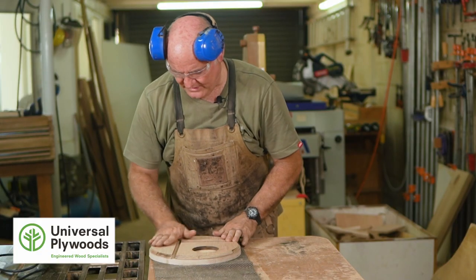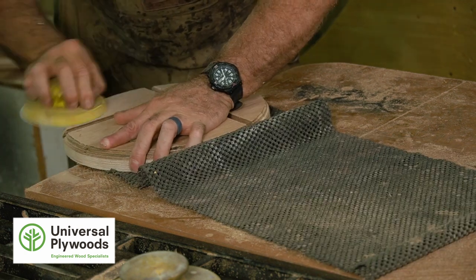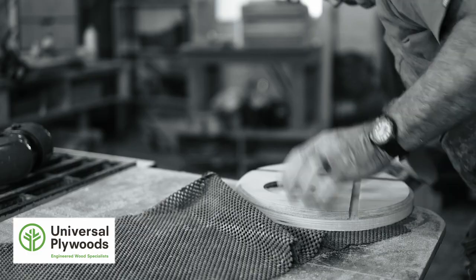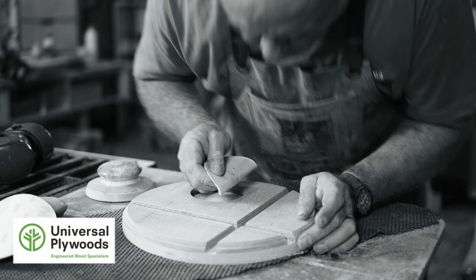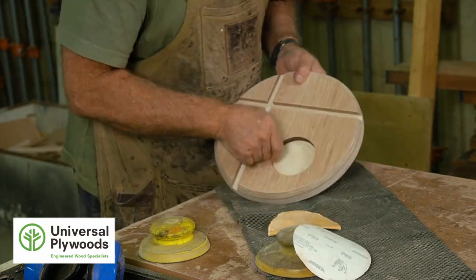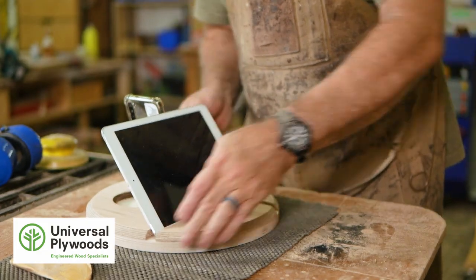So now we've got our chamfer all the way around. We're going to require a bit of sanding and cleaning up, which is what we're going to do next. Tablet works well. Phone fits like a glove.